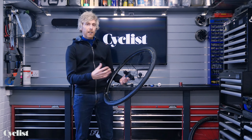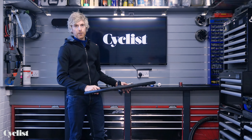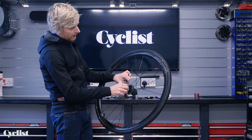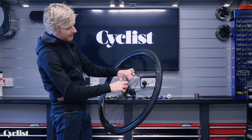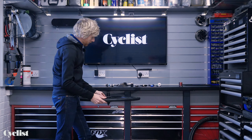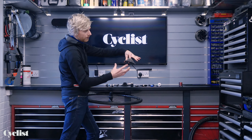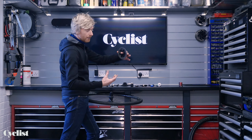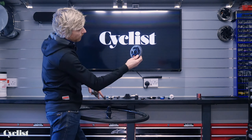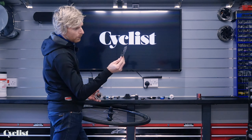Now we're ready to fit the cassette. I quite like to fit cassettes with the wheel flat so they find their own way onto the splines. Find the wider slot and put that to the 12 o'clock position so you can see it clearly on the freehub body. I like to rest the wheel against my workbench and hold it with my leg to keep my hands free. With the cassette sprockets ordered as they came off — kept on a zip tie — find the wider spline, align it at 12 o'clock, and slot the sprockets straight down. Just keep working through the cassette.